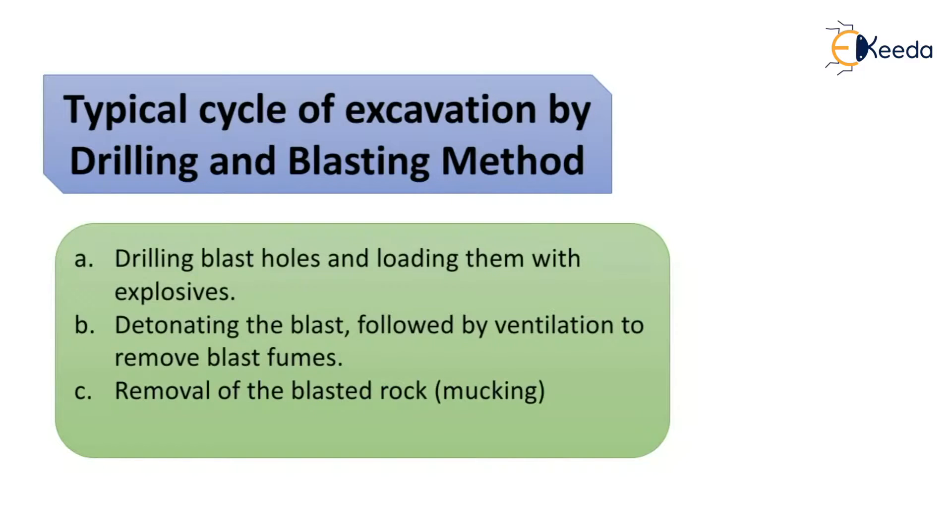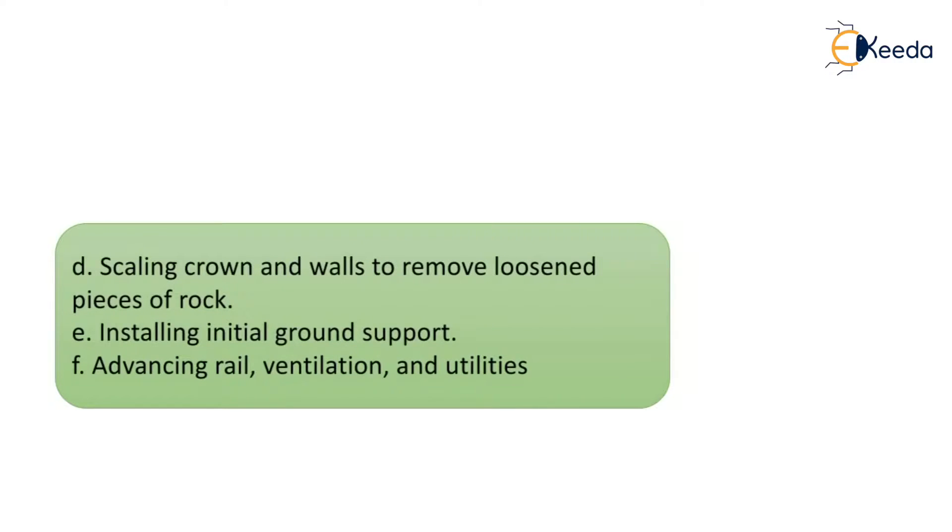The typical cycle of excavation by the drilling and blasting method involves: first, drilling blast holes and loading them with explosives; next, detonating the blast, followed by ventilation to remove blast fumes; then removal of blasted rock, also called mucking; next, scaling the crown and walls to remove loosened pieces of rock; then installing initial ground support; and finally, advancing rail, ventilation, and other utilities.